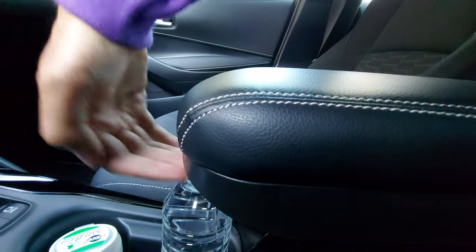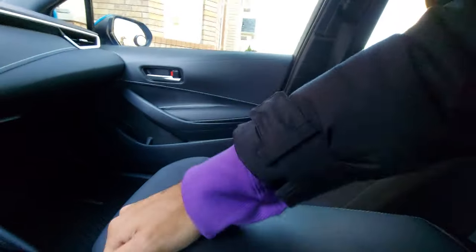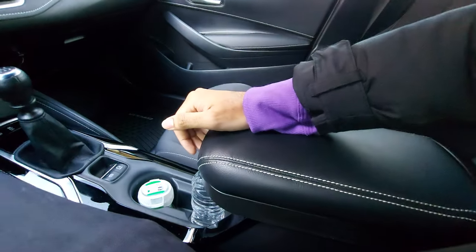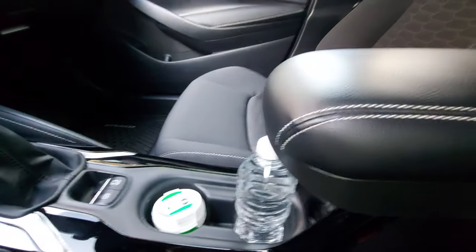Unfortunately you can't just get it from over here — you have to go in and actually grab it, and you may interfere with your drinks there. So the other question you might have is: does it interfere with your drinks? And the answer is yes and no.